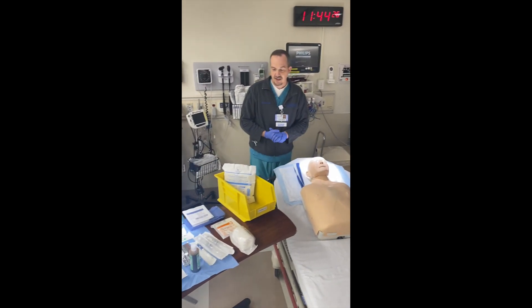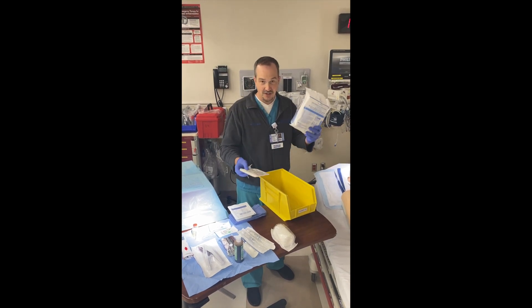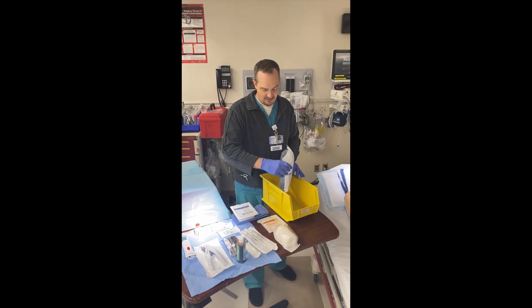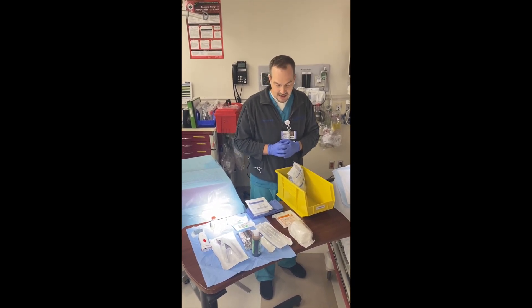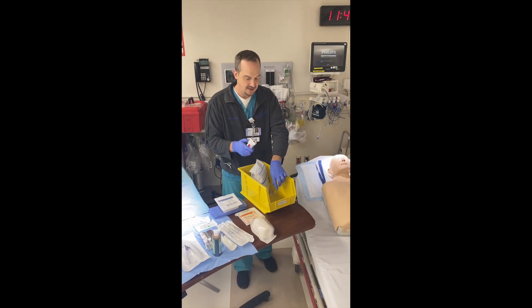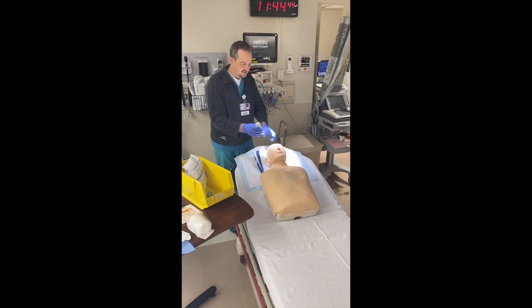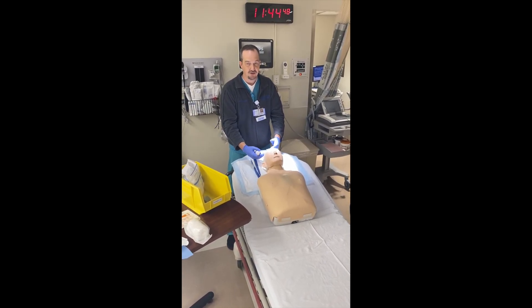We're going to need a sterile gown, sterile gloves, a hat, and a mask. When we get to the sterile component, we'll have that stuff all ready. Typically what we'll do is start with the shaver — connect it, turn it on — and we'll typically shave almost half the head, especially in the frontal bone area.